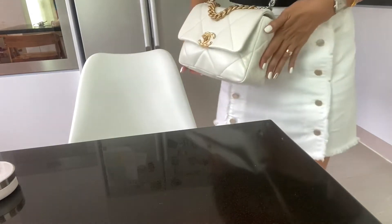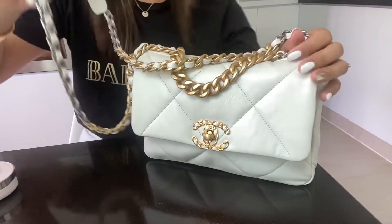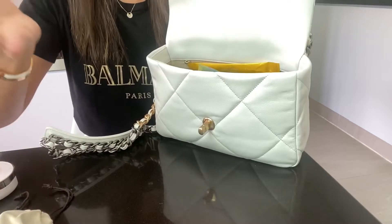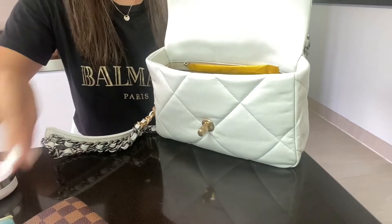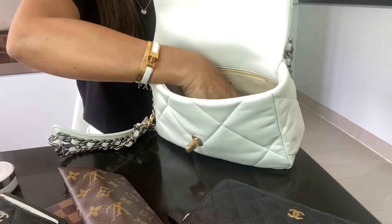I can feel it's heavy when fully packed, but the fact that you can crossbody it makes it feel a lot more manageable. So if you carry more than what I normally carry in a handbag, you can definitely do so with this Chanel 19 size small.